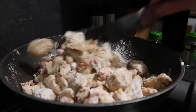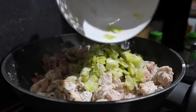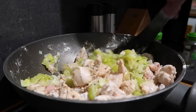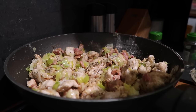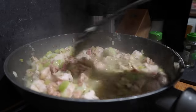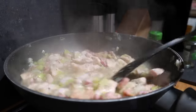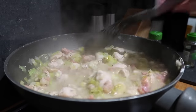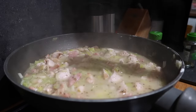I'm also going to add my leeks back in at this point. Meanwhile I've made up half a liter of chicken stock using a stock cube. Let that cook for about 30 seconds, then add in the chicken stock. I'm going to cook that for about five to eight minutes and let it thicken a little bit, then remove it from the heat and add my crème fraîche — that will be our base pretty much done. Season with salt and pepper.